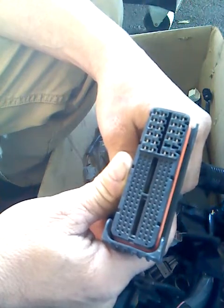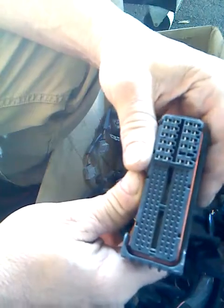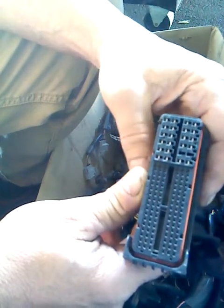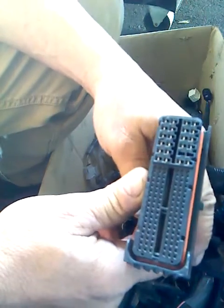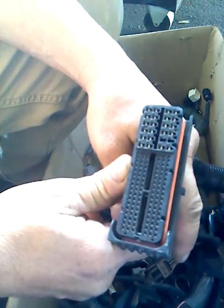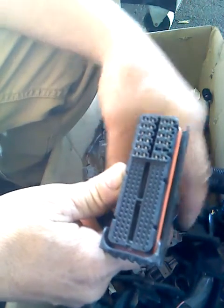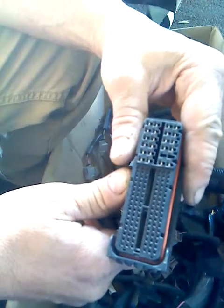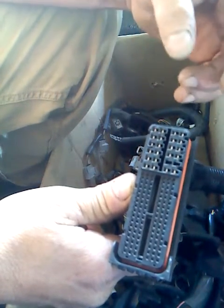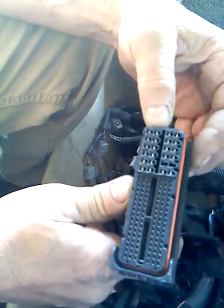The 2G RFE ECUs come in different versions. Some are five connector, and some are two connector. This is the large connector from a two connector ECU — I think it came out of a Camry, like a 2007 Camry. In addition to this connector, the harness would also have a second connector similar to this one, but with fewer pins — kind of similar dimension and form factor, but shorter.